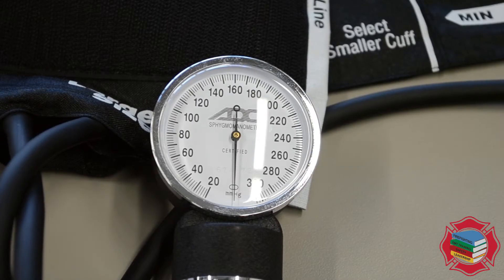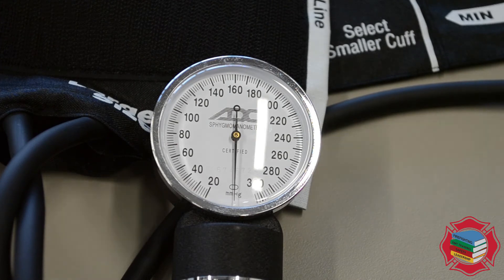Zooming in on the sphygmomanometer, on closer inspection you'll notice that the hash marks are in increments of 2. This means when you're recording your manual blood pressures — whether palpated or auscultated — it is important that you don't document odd numbers, because technically you can't get an odd number on a manual blood pressure cuff. Automatic blood pressure cuffs, however, do have the ability to give you odd number readouts.